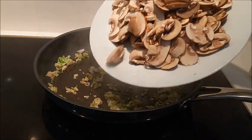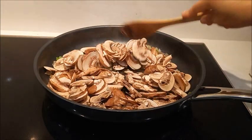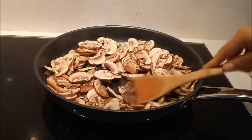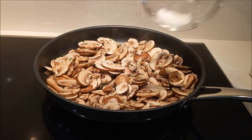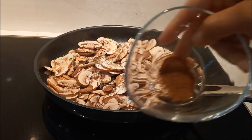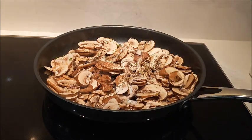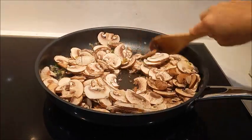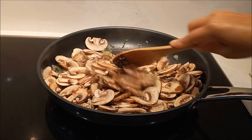Colocamos los champiñones. Los vamos a sofreír y vamos a sazonar con sal, pimienta al gusto, y nuez moscada. Vamos a seguir moviéndolo para que se integren todos los ingredientes y estos champiñones se sofrían.